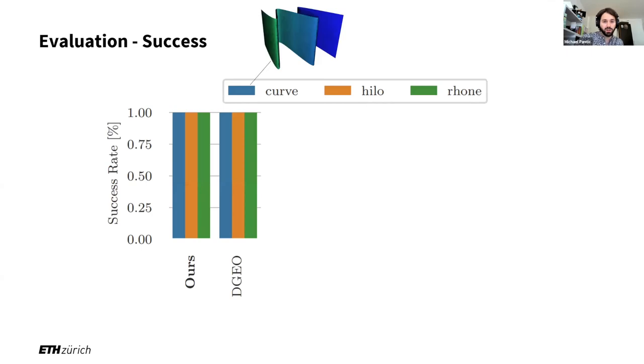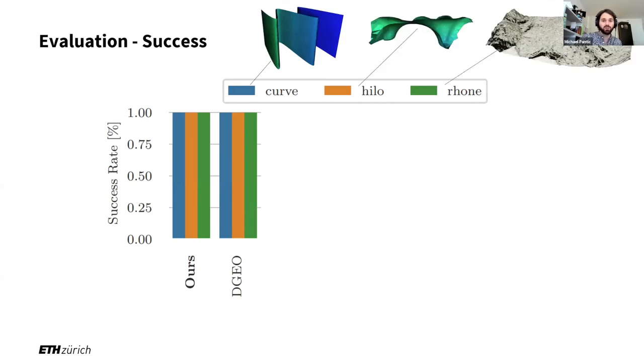How well does this work? We evaluate on three different scenarios. One interesting one is the Rhone glacier, which is a digital elevation map with a map size on the order of 1.5 km by 700 meters, a resolution of about 5-7 centimeters, and because we only store the surface, it's only about 10 or 15 megabytes. As expected, our algorithm and the theoretical optimal algorithm are both able to come up with successful plans 100% of the time because they have a notion of the geometry.